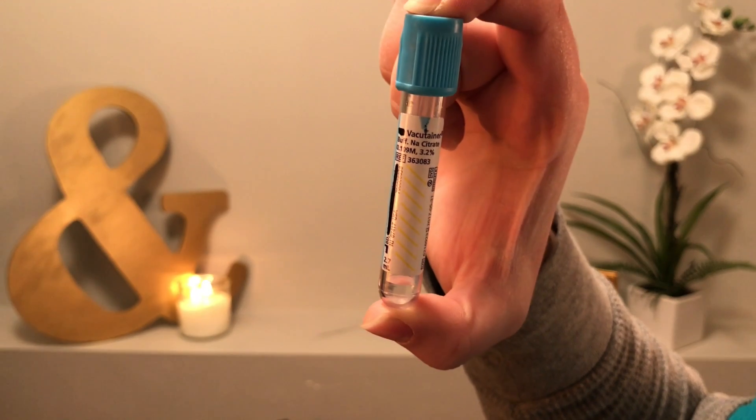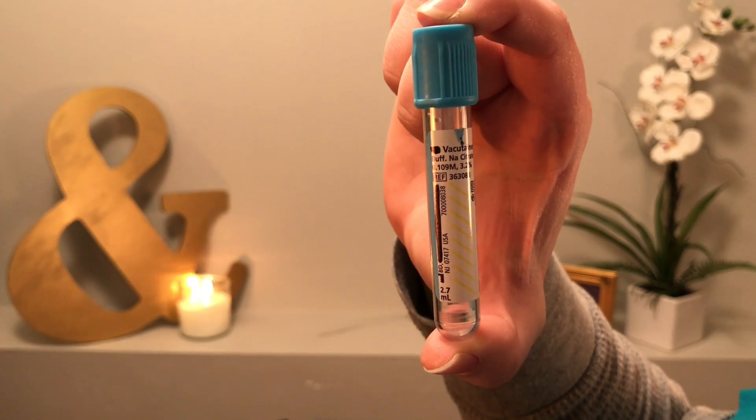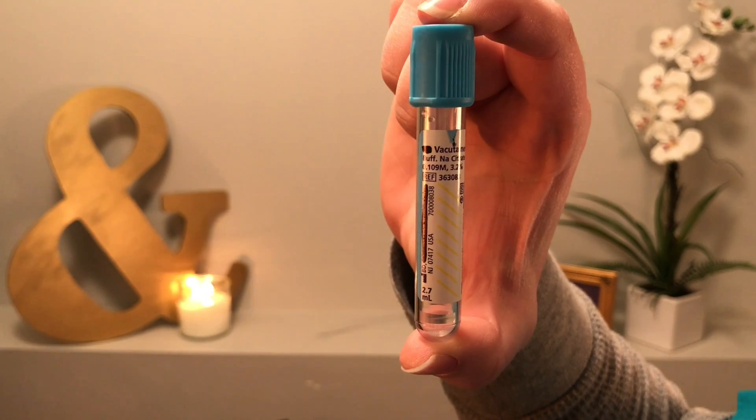The first tube we're going to talk about is called the sodium citrate tube. It is a light blue top. This one is a light blue top and it's got a little bit of liquid down at the bottom. What these tubes are used for is coagulation labs — so we're checking a prothrombin time. We usually just say PT or PTT.